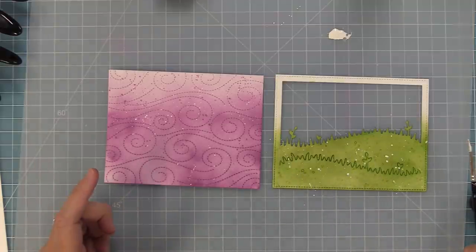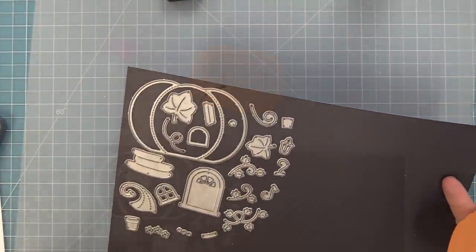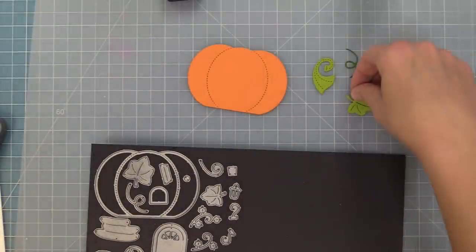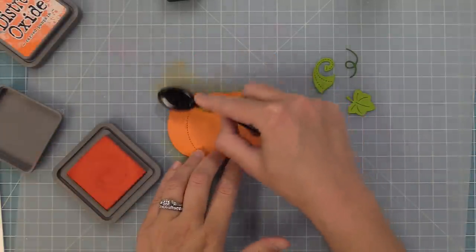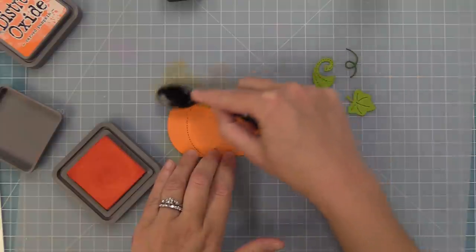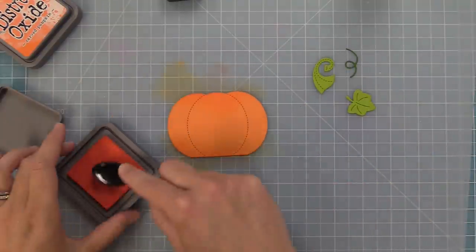Now it's finally time to start creating our pumpkin house. We are going to cut this out of — guess what — canned pumpkin cardstock. Then we're going to cut some of the leaves out of cilantro and noble fir, and then do very light inking. I'm taking ripe persimmon ink and going along just the top and the bottom — that's it. This very subtle inking adds so much; it just makes your cardstock look more dynamic and more exciting without a lot of work.